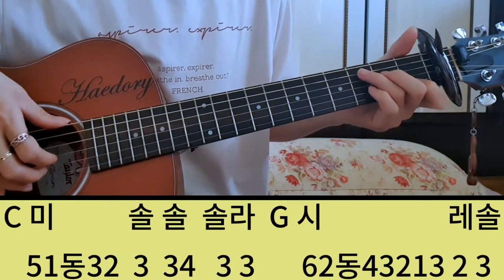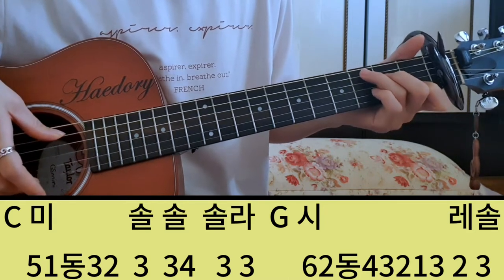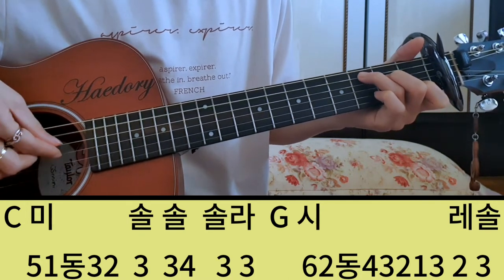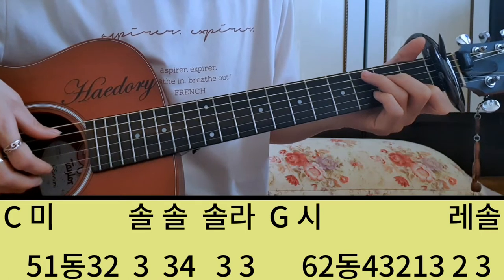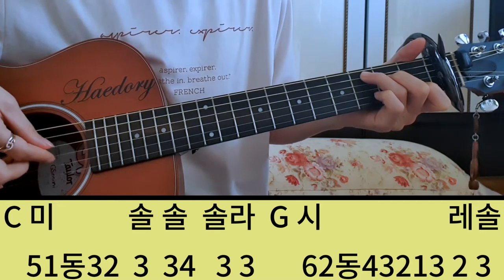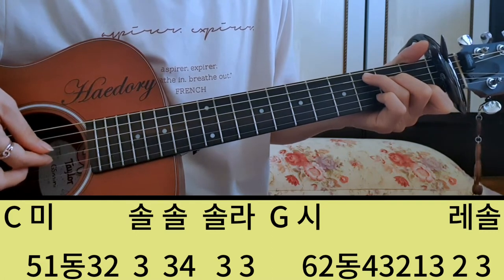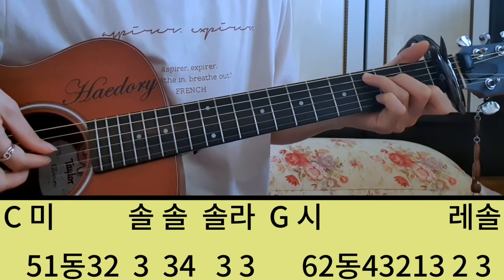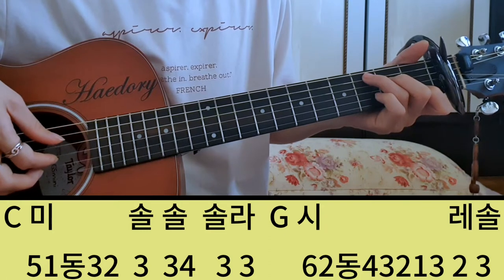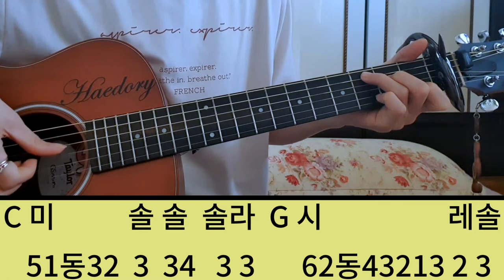그리고 세 번째 마디는 C코드에서 미, 솔, 솔, 솔, 나, 시 이렇게 가는데 코드가 또 바뀌었으니까 C는 5번하고 미를 쳐야 돼서 1번 줄이요. 미, 오일, 동, 삼, 미. 여기는 점 4분음표니까 3번을 쳐주는 거죠. 8분음표를 쪼개면서 5일, 동, 삼, 미. 그 다음에 솔, 솔, 솔은 3번, 그 다음에 뒤에 있는 솔은 함박이이기 때문에 솔 해서 4번으로 채워준 거예요. 안 치고 기다려도 되는 건데 저는 박자를 채워주느라고 미, 솔, 솔, 솔 이렇게 되죠.